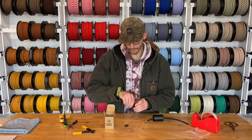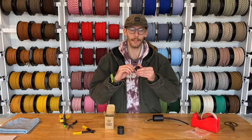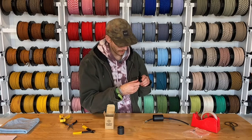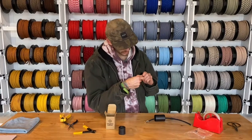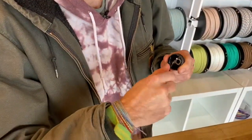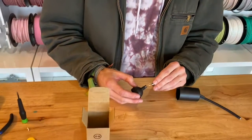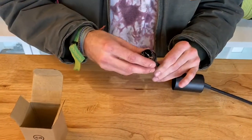Then add the bottom of that plastic strain relief to the top of the actual socket. Once that's good and on there, go inside the socket top and loosen up the ground screw that's inside there. Just get it good and loose with a few good turns.